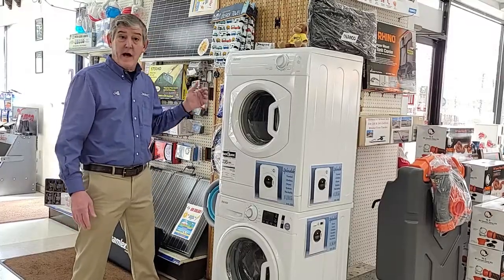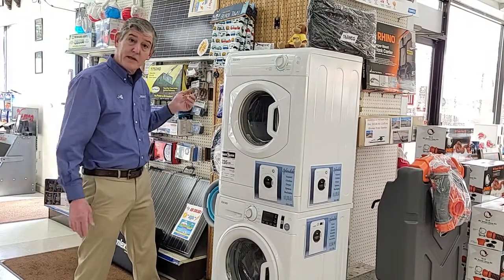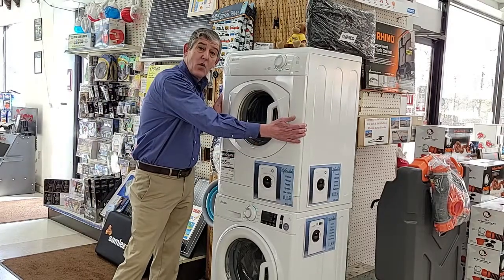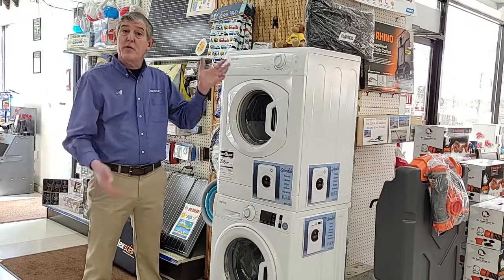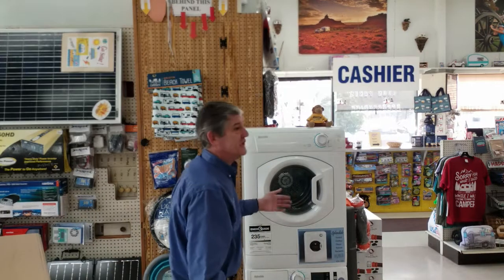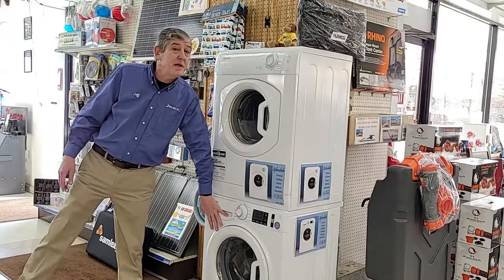Using a regular 110 outlet — unlike your house that requires 240 — this is just a regular household plug. It's a compact size, about 23 and a quarter inches wide, and it'll fit into a 24-inch space. Most RVs will have a spot to put this. The washer will take about 15 pounds of clothes.